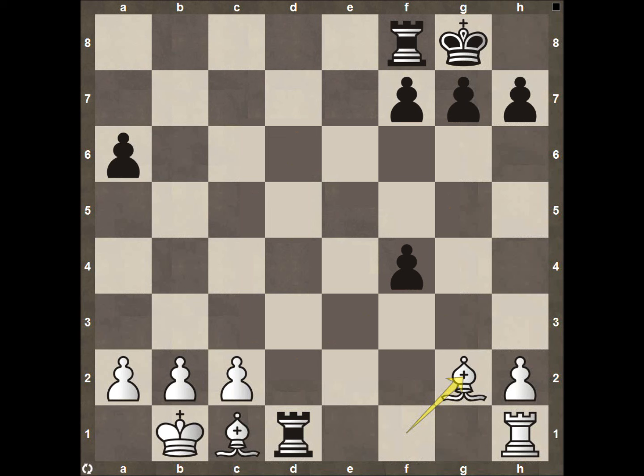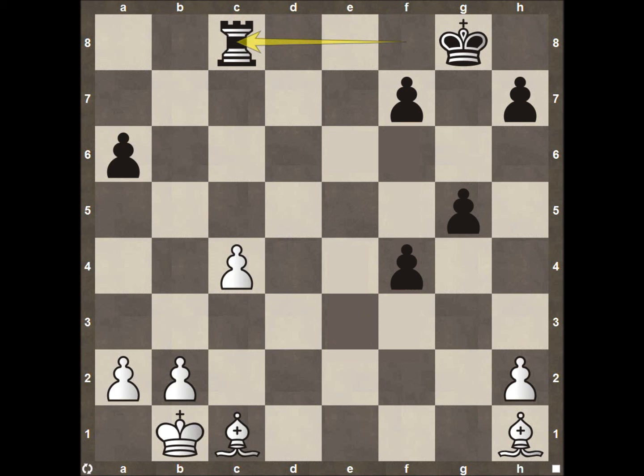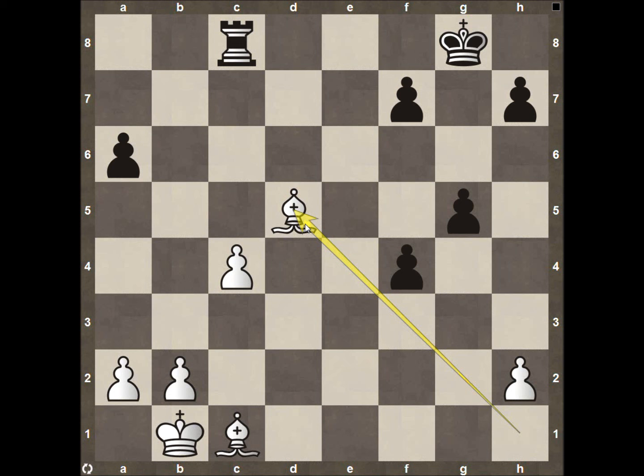Bishop to G2, seeing if black wants to exchange more material — and it looks like Caden does. So we come down to the endgame with two bishops versus the rook and an extra pawn, which usually favors the double bishops. Pawn to G5, pawn to C4, rook to C8 trying to protect this pawn. Bishop to D5 is a nice outpost for White, and it will be very difficult for black to do much with this bishop and the pawn on C4. Then both sides get their kings involved.